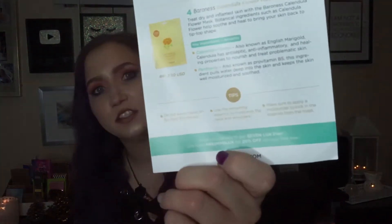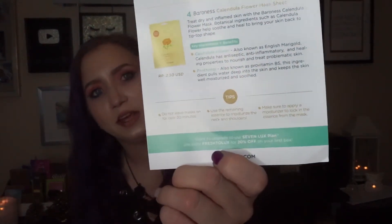The first thing I noticed with the Forever Fresh bag is that they have a different pattern from January and February to March — this one is very springy. It has cactuses and all sorts of things on it, really cute. The card inside says 'You Are Golden,' and there's also the card describing all of the masks, how to use them, the prices, everything you need to know, as well as a code for 20% off your first seven luxe box.